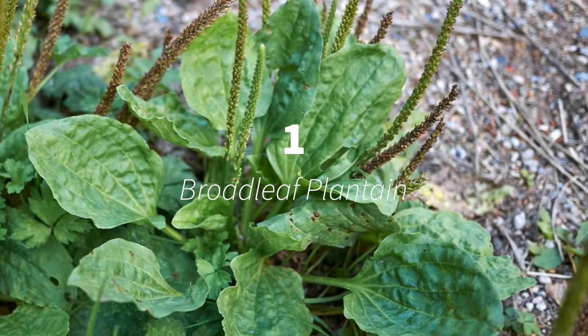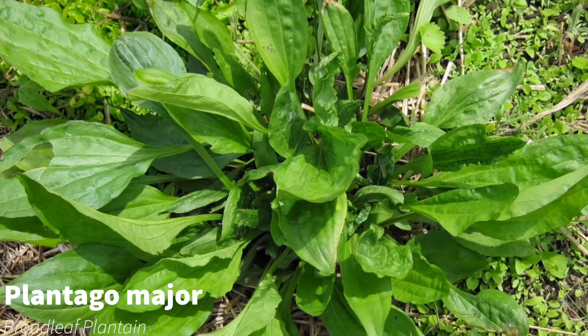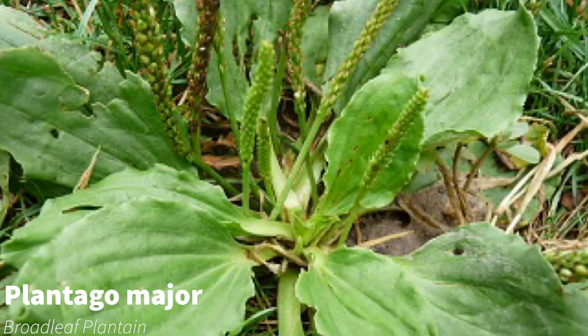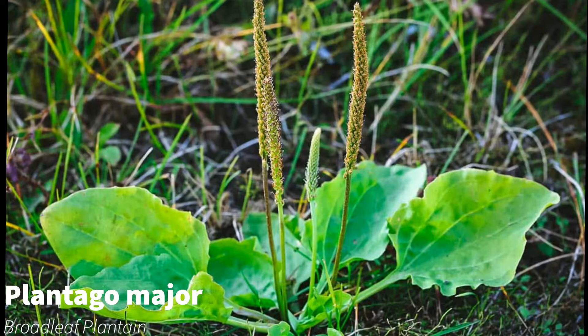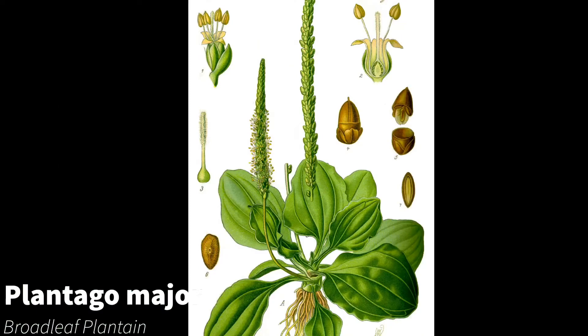Number one: broadleaf plantain. It has oval to egg-shaped leaves that grow in a rosette. These leaves have thick stems that meet at a base. When these stems are broken, they reveal string-like veins that resemble those in celery. Long pointed green petite flowers grow from the base, and these also contain a small pod housing dark seeds.